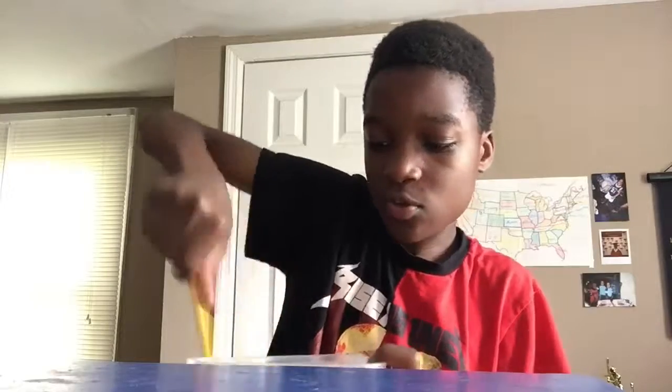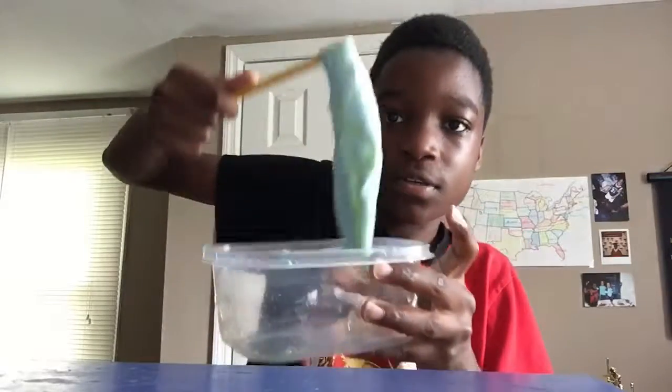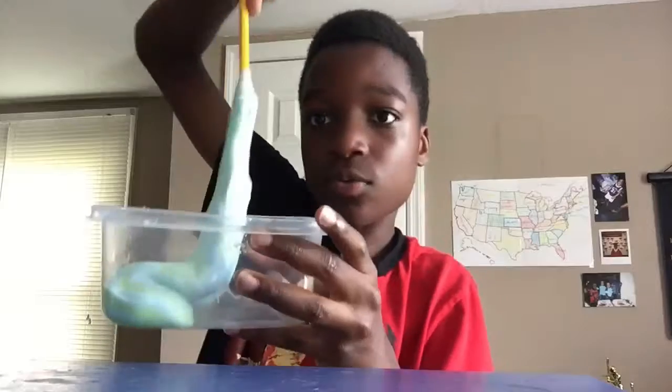It's just greenish yellow. It's so thick.